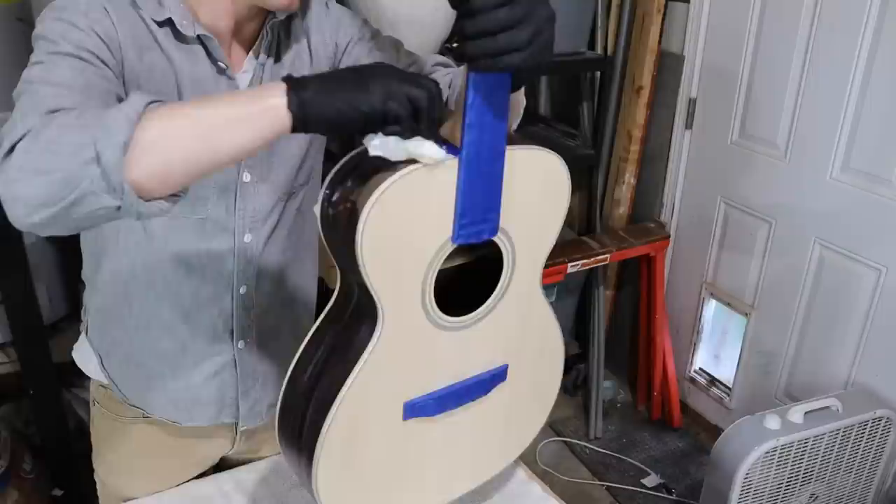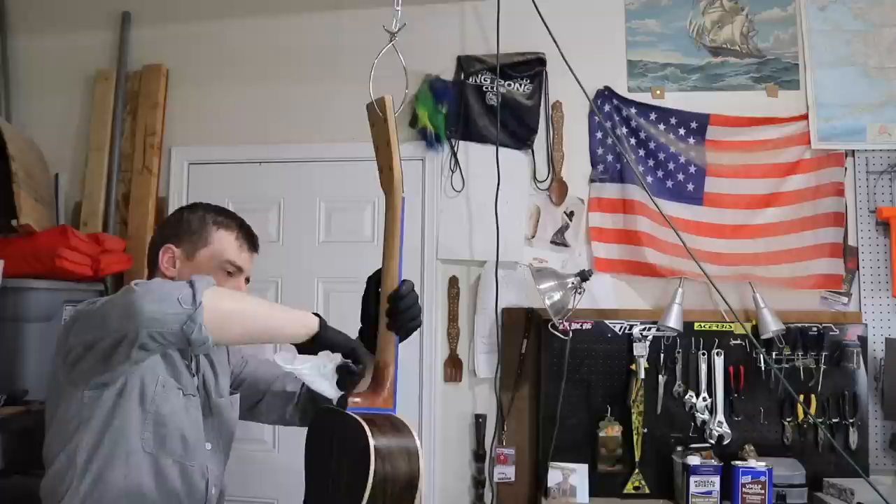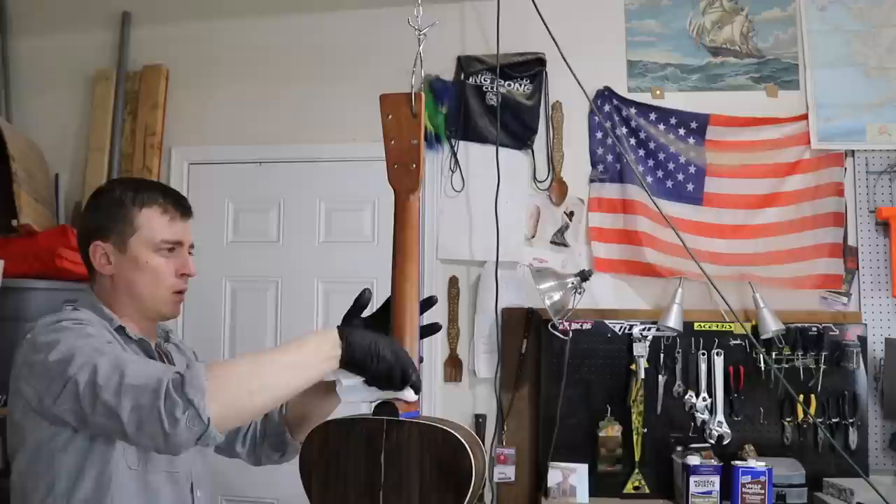Spruce is not a porous wood, so I'm not going to bother doing the pore filler on that. I put little strips of tape on the crevices at the neck joint because it's kind of hard to clean the pore filler out of tight spaces. I'll take the tape off after I'm done sanding down the pore filler. I do the heel, then the headstock, then finish with the neck shaft.